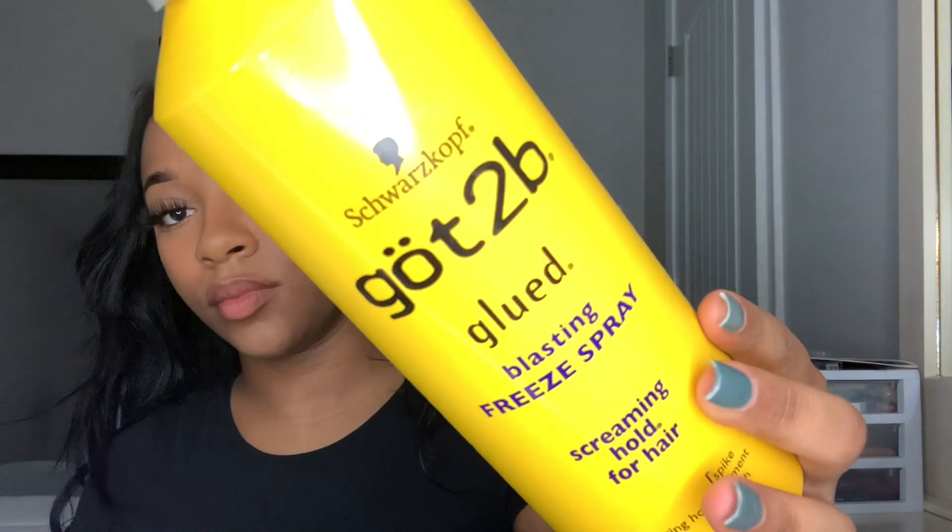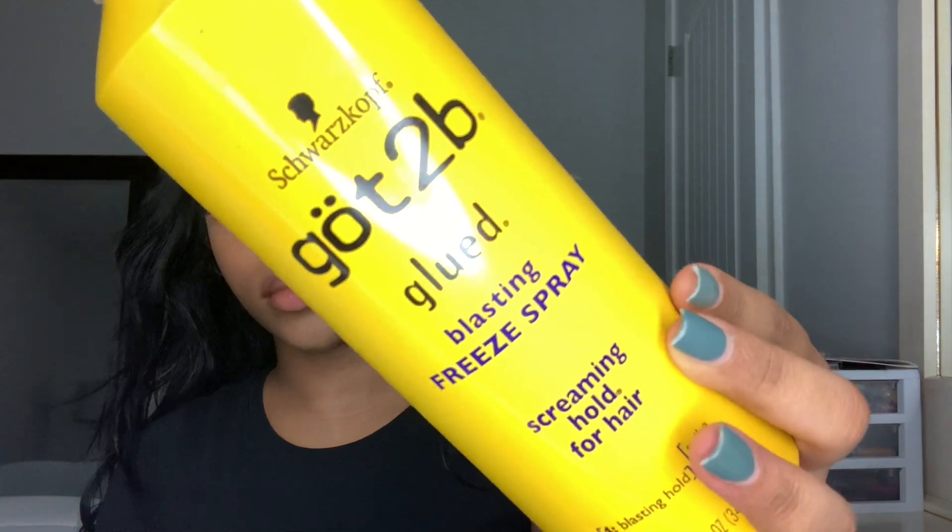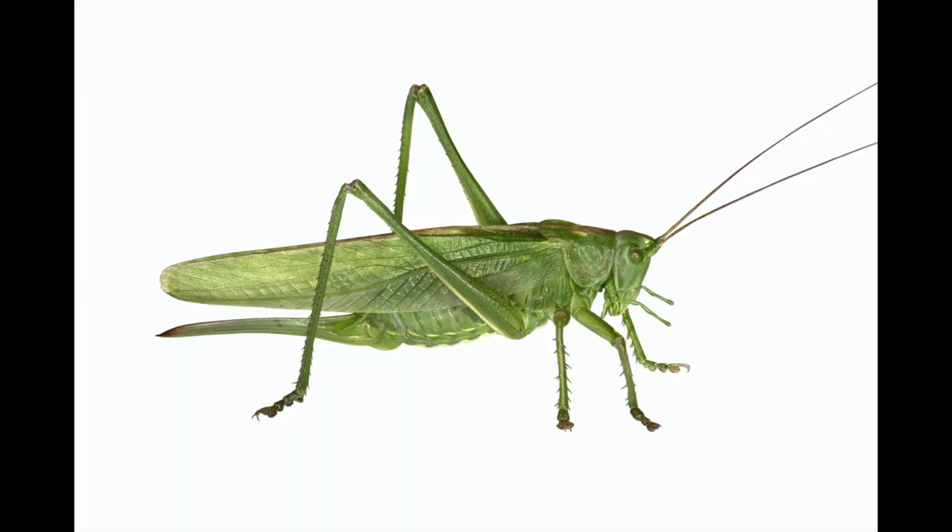Now I'm taking my Got2b Freeze spray and I'm just going to be spraying a little at a time on my skin on my forehead — not on my edges, but on my skin. I try not to get this on my hair because I don't think this stuff is good for your hair; it's got a lot of alcohol in it. I'm just taking my finger and spreading it out, and I'm using something to fan it — you can use a blow dryer, but I feel like a blow dryer makes it dry way too quick.